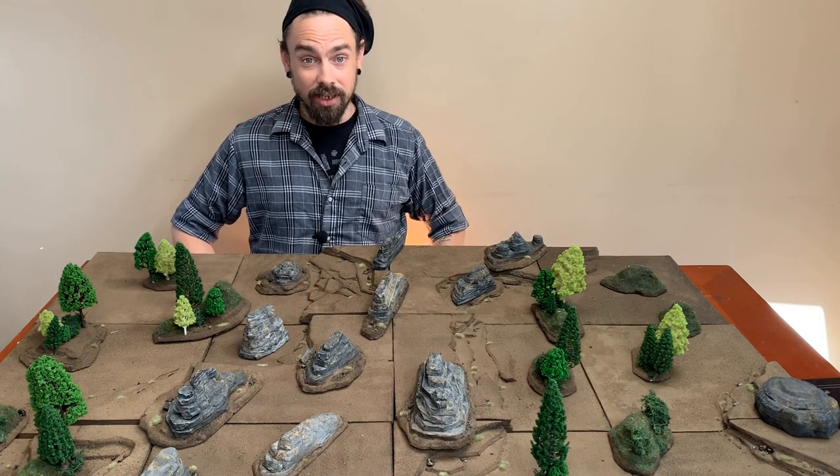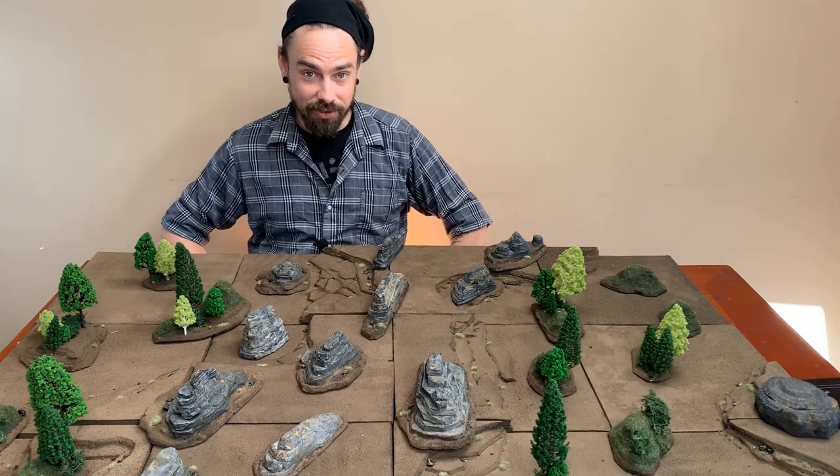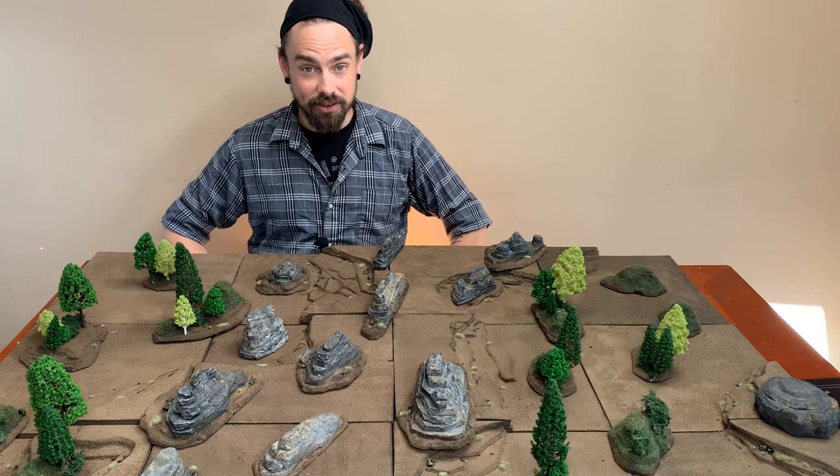Hello, my name is Keith Carnage and welcome to my tabletop. This week I made modular battlefield terrain and a couple different types of scatter terrain to go with it.